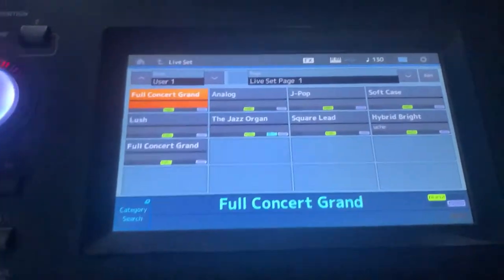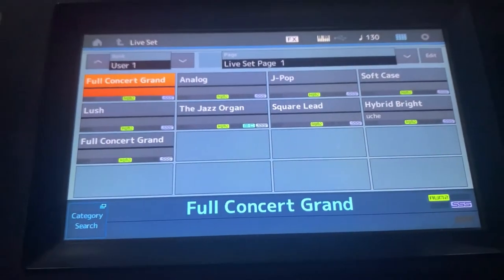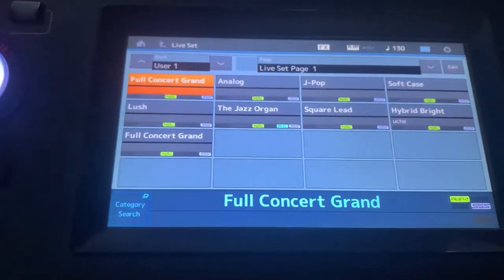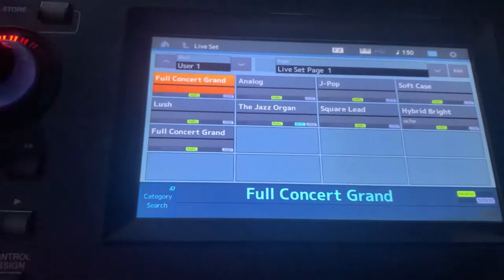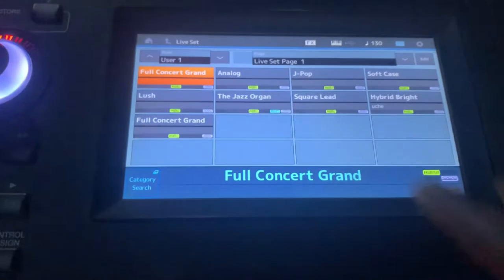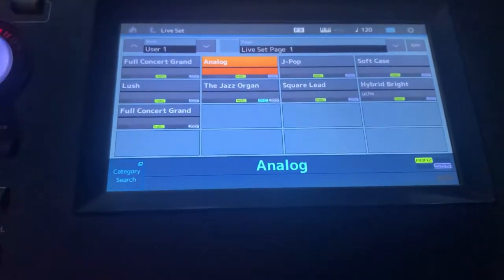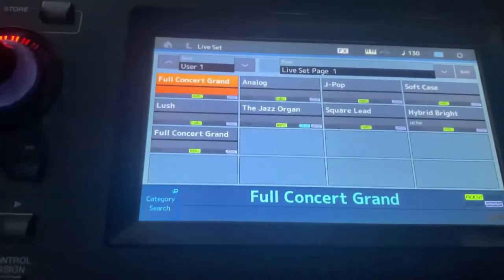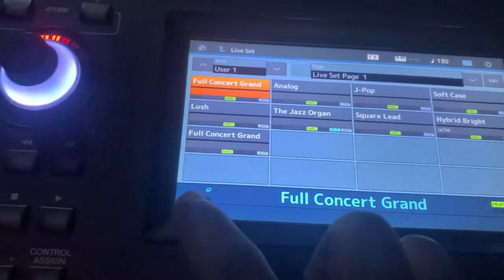When the piano comes on, the first interface you will see is the live stage setup. We're not using the live stage setup because it gives you individual presets — if you choose a part, it gives just that one part. So from here, go to your category search.